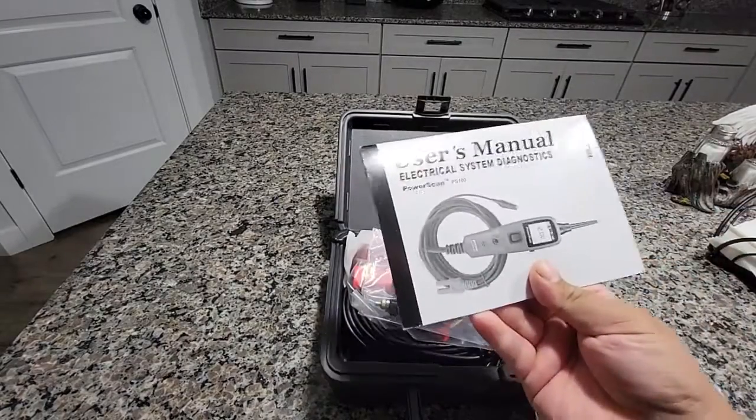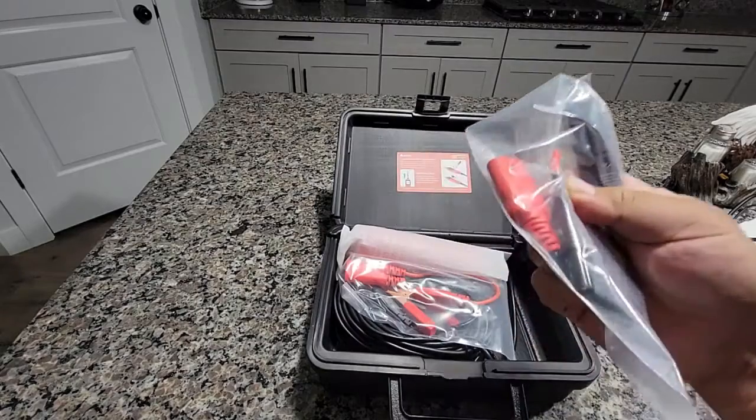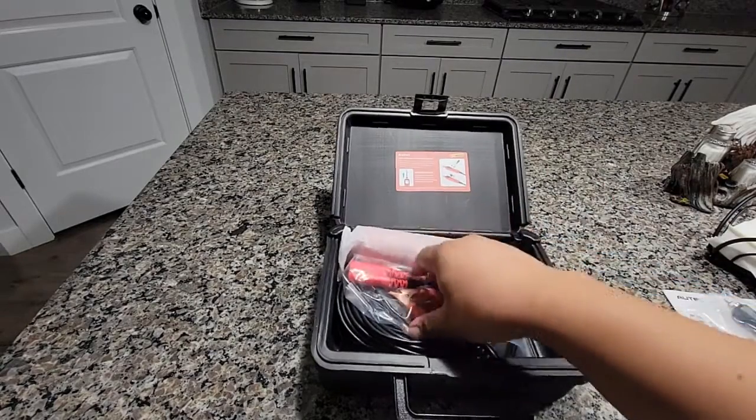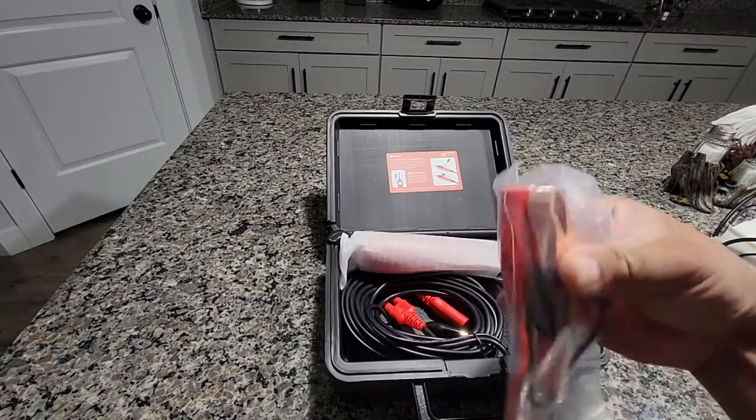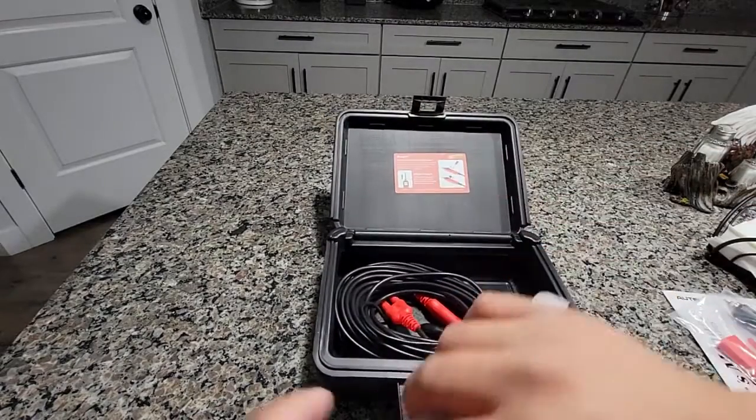So here's the manual for it. It comes with a charger and a probe. You can connect positive and negative on the battery with another charger — there are different ways to power this.